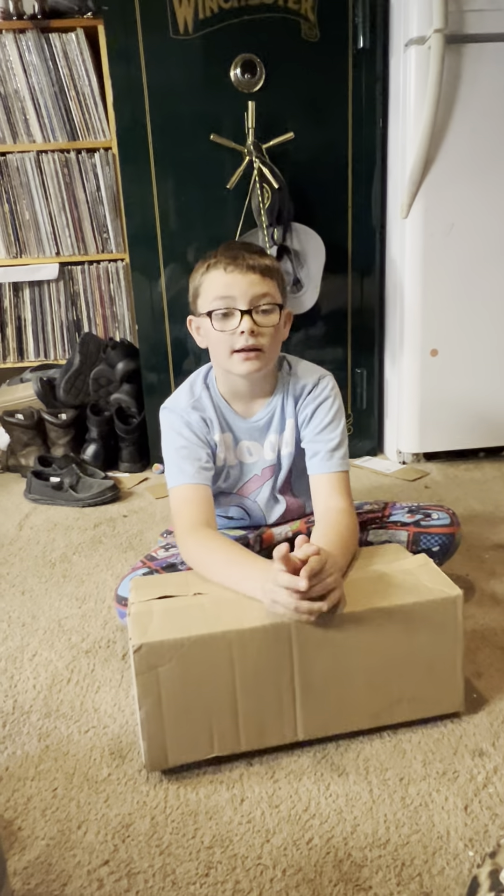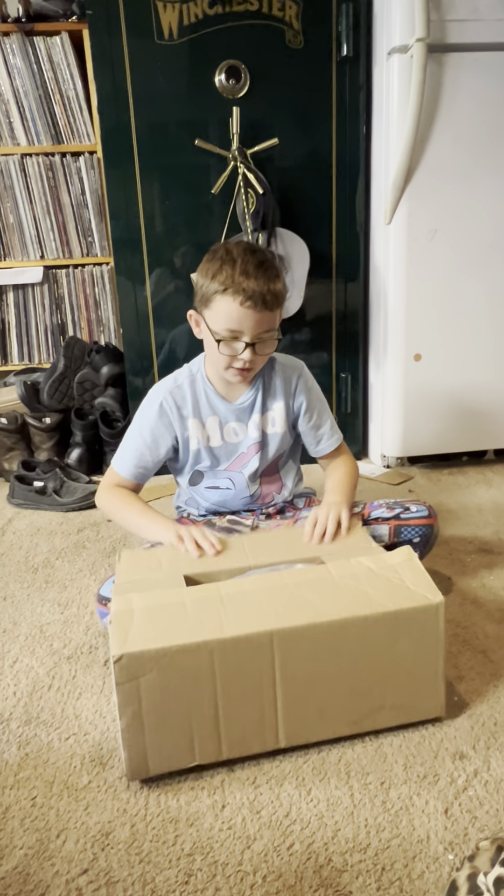Hi guys, today we have another unboxing from Hobby Town. Let's open her up.